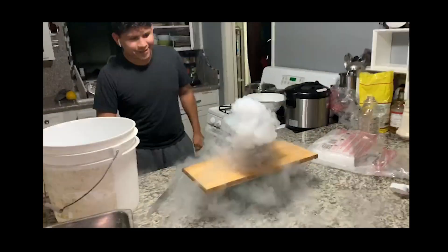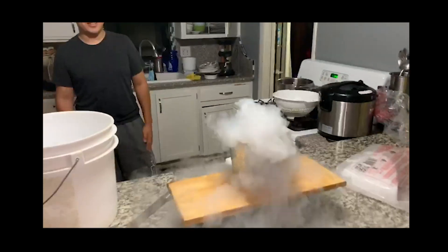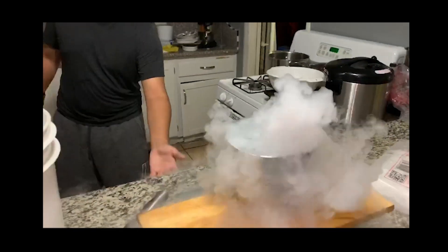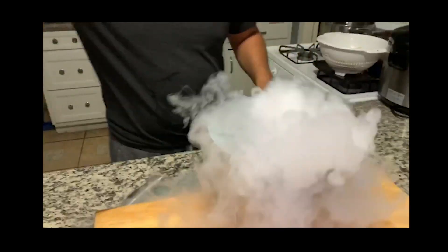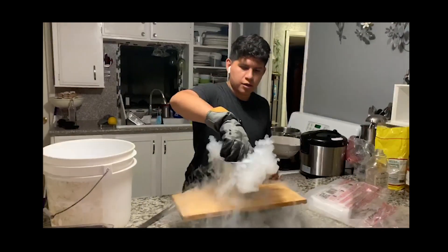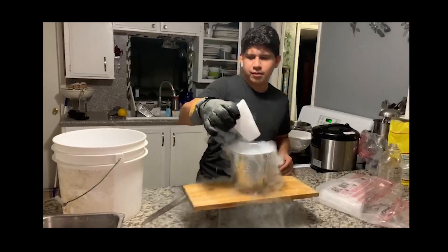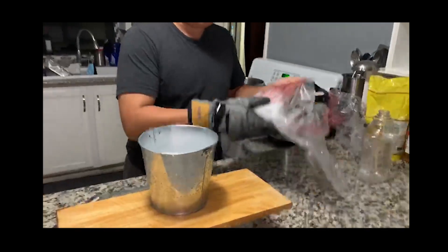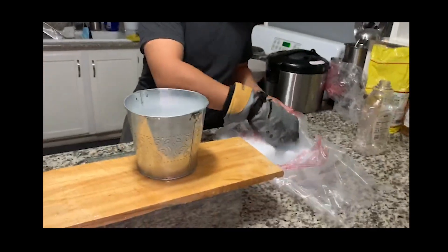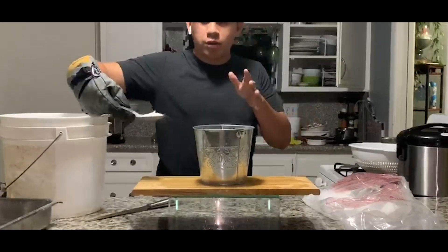That's awesome, bro. What do you think this looks like? Think about the closest thing you can think of — like where you would see this type of fog or smoke. Oh snap — I kind of want to do this when we go over to California, but my tia's probably not going to last.